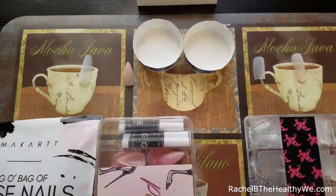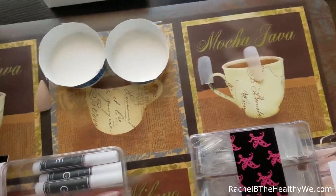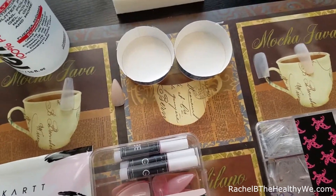All right, I pre-buffed — seems only fair. I'm gonna use 100% acetone and put 30 minutes on the timer.